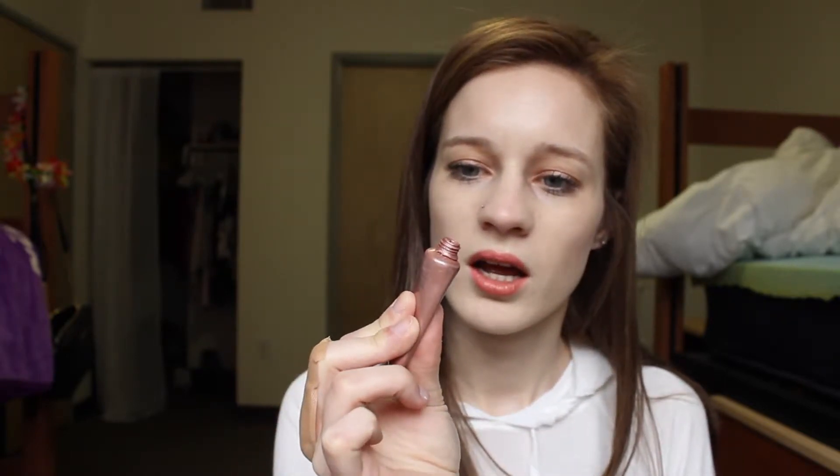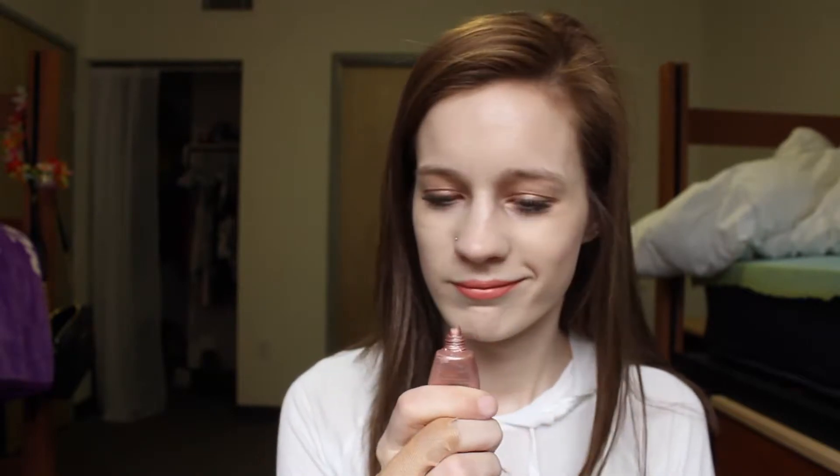Now we're going to move on to my eye stuff. I used to use the Urban Decay stuff — you guys probably know what I'm talking about. But now I use the Ulta Beauty Tinted Eye Primer. It's lasted me like four to six months. It came in one of those free gifts you get from Ulta and it's just like a rose gold tinted primer. It's super pretty. Honestly, I don't think it really affects my makeup much, but it's nice.